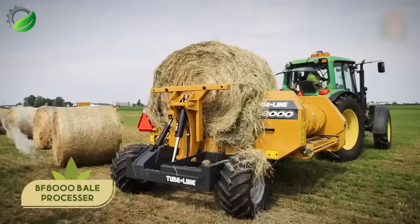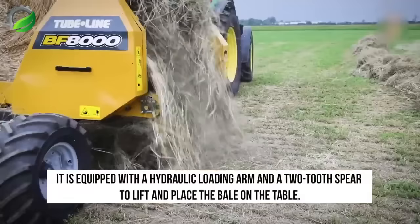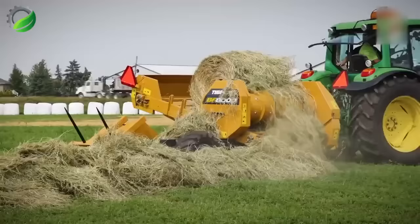EasyCut introduces TC Connect, enabling the connection of two trailed mowers using a central drawbar, in conjunction with a front chrome mower, extending the working reach to 13 meters.